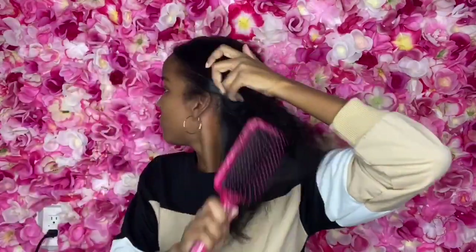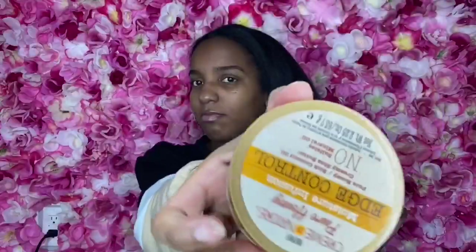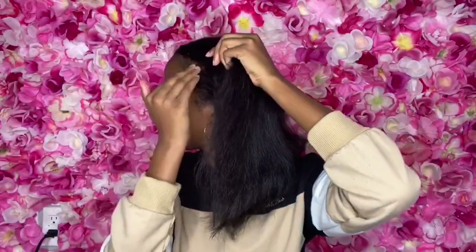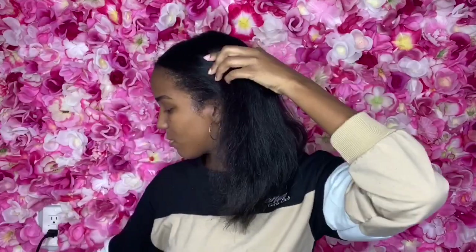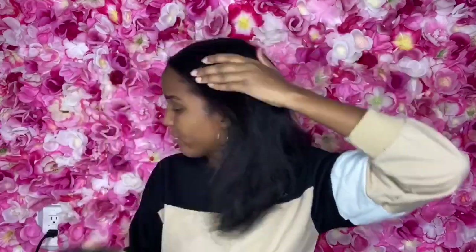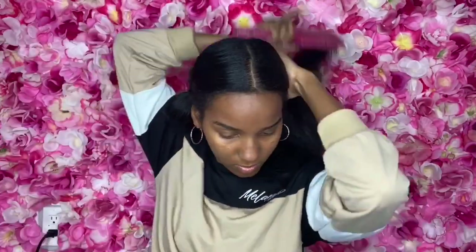Brush out my hair, make sure to get out the tangles. I'm using Edge Control as well as Eco Styler Gel just to soften. Start by putting some Eco on my edges and brushing that through. I don't put any product or gel on the crown of my hair or my ends because I don't want my hair to revert.